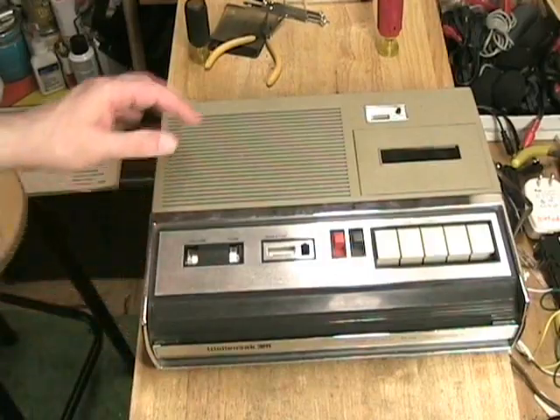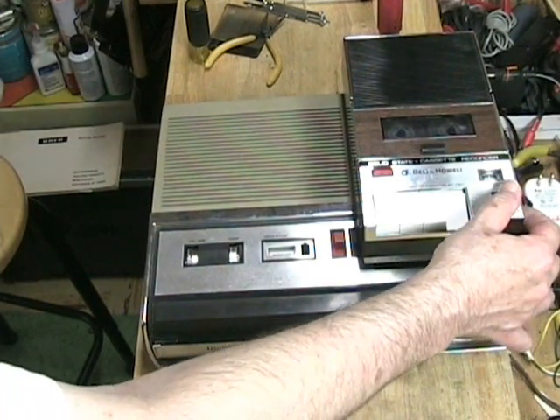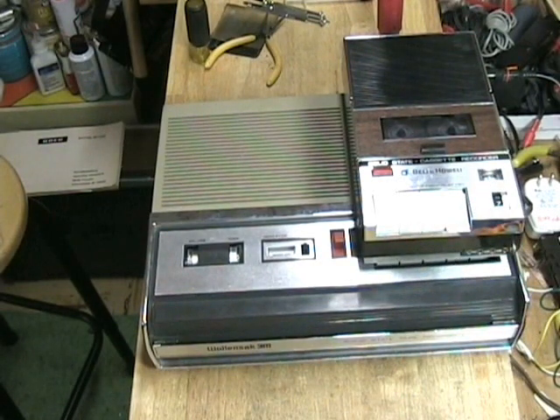Now let's hear the Wallensack recording play back through the Bell & Howell. Testing one through five — testing one through five. This is a test of the Wallensack using the automatic level control. One through ten. She sells seashells by the seashore. Again, we're hearing quite a bit of hiss. Testing one through five — testing one through five. Testing the solid state cassette recorder made by Bell & Howell. One through ten. She sells seashells by the seashore.